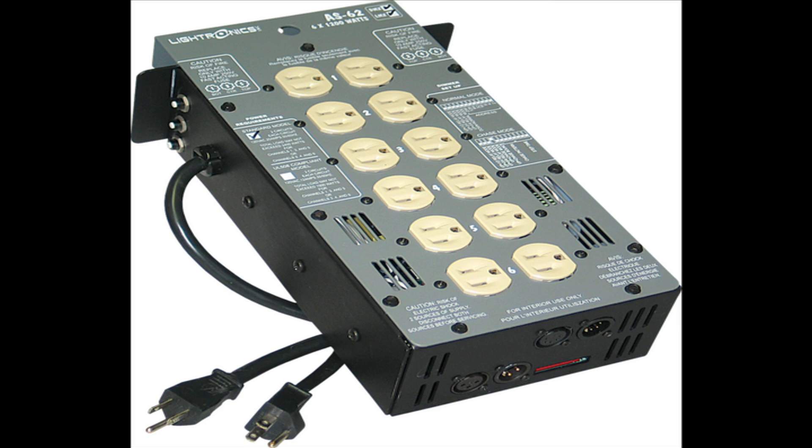To be clear: you cannot run DMX to the 3-pin jack of a USITT member's product. More on this in part 2.